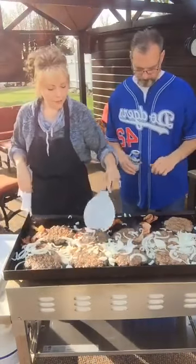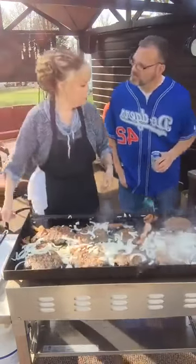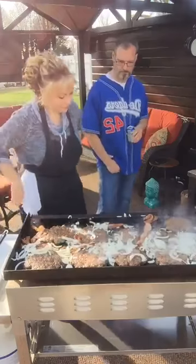The burgers are getting there quick. The little ones are going to cook a little faster than the big ones. It smells delicious. Happy about that.